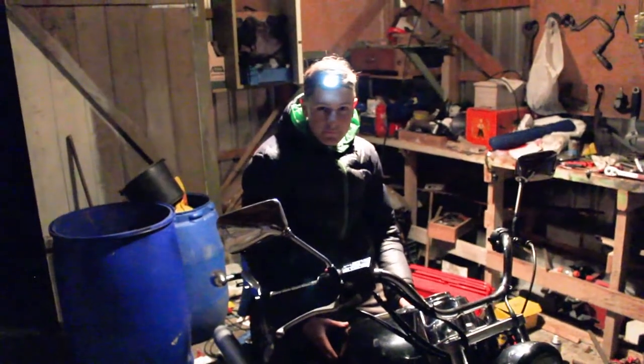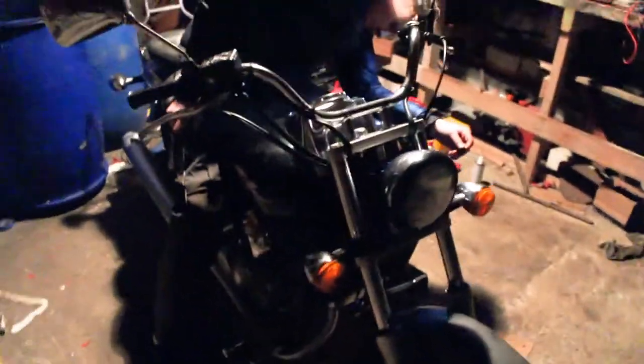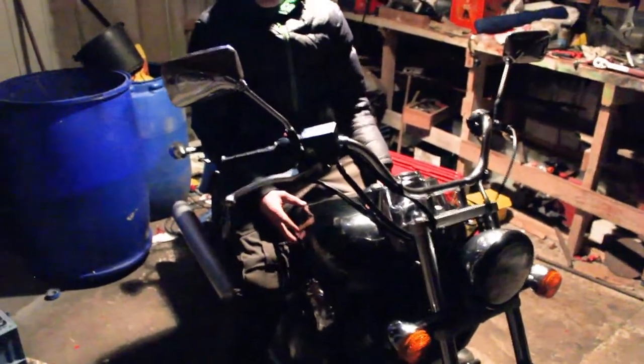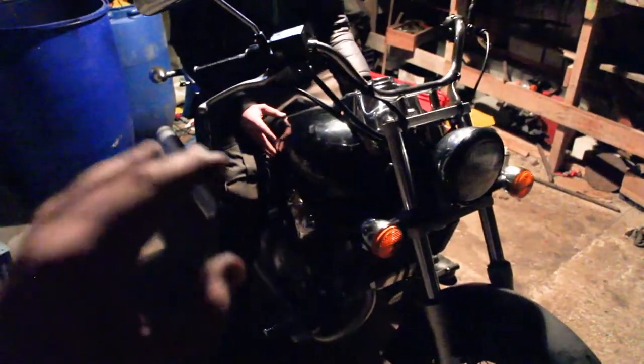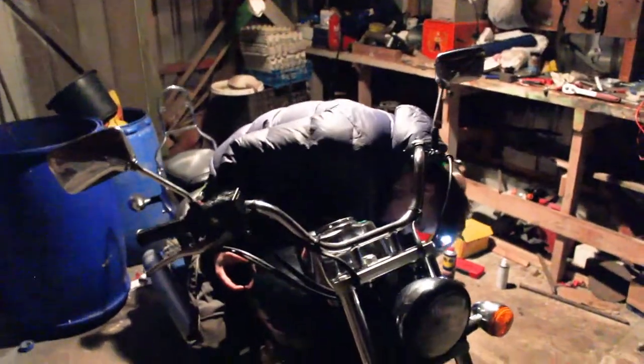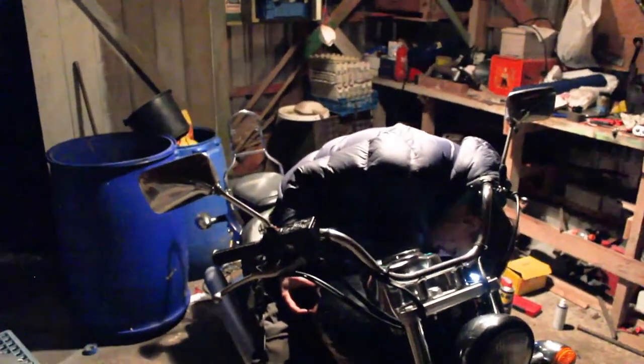Ladies and gentlemen, for the first time in basically a year the bike is pretty much fully assembled. The exhaust pipe is on, although none of the covers are on yet because they have to dry. The tank is on, the seat is on, all the lights are on — everything actually needed to ride is on. The only thing left to do now is fill it up with coolant and start it. Unfortunately we are out of time for today so that will be off camera, but sometimes you just have to make a compromise between making a video and actually doing the work.